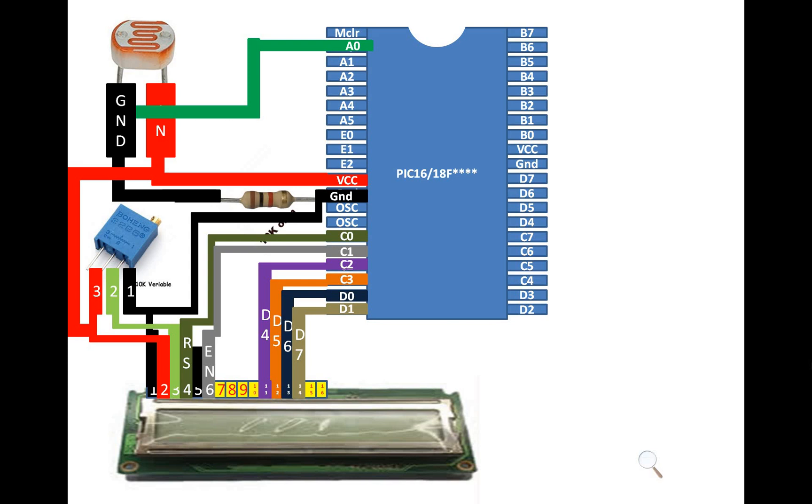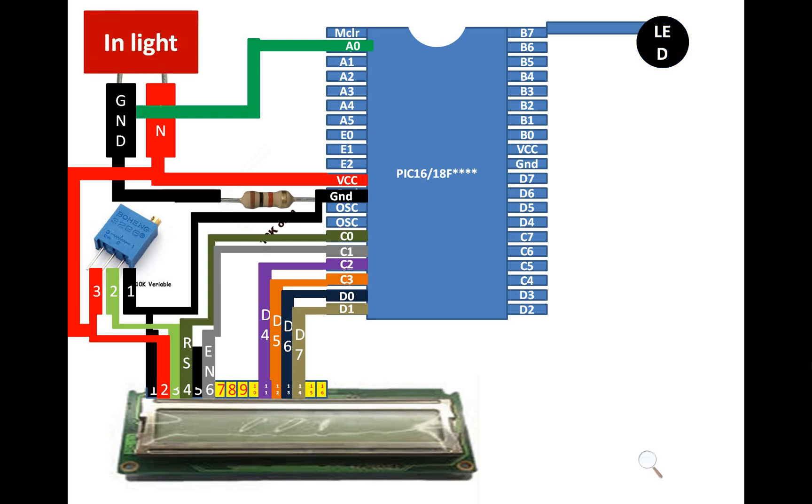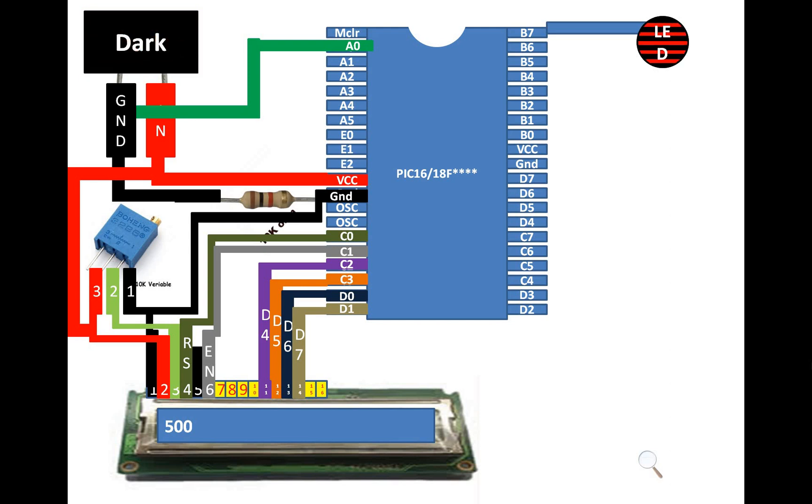When I run this code, I'm going to use an LED to demonstrate when there is darkness in the room and when there is light. The LED is connected at pin number B7. When the LDR is in the light, the LED is off and we get some random values on the screen, which we will use to calibrate. When it's dark, the LED will turn on and the LCD will display 'dark'. When there is light, the LCD will display 'in light' and the LED will be off.